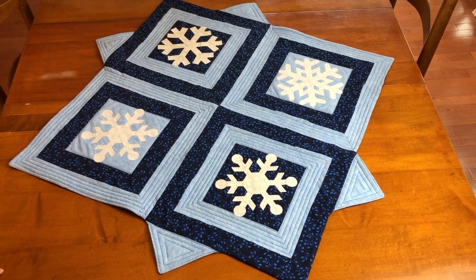If you want to change the size of the table topper, simply change the cube used. For example, if you make the topper with an 8 inch cube and angle set, the topper will finish at approximately 31 inches by 31 inches. You can also use a smaller cube and the smaller snowflakes available in the Holiday Medley die, and even a Go Me AccuQuilt Cutter.